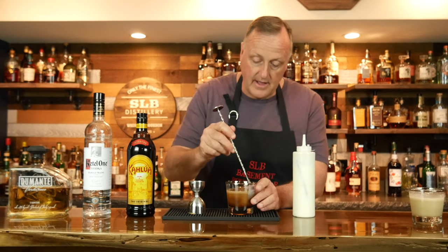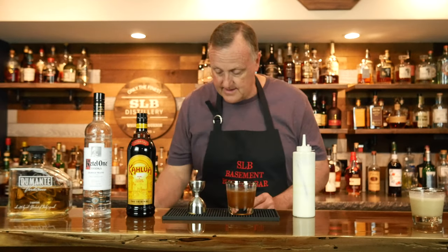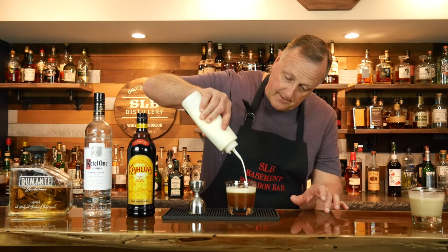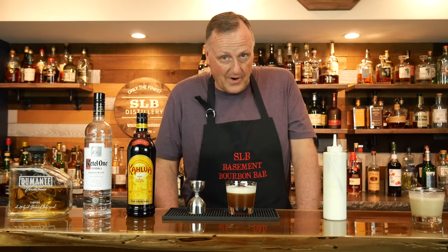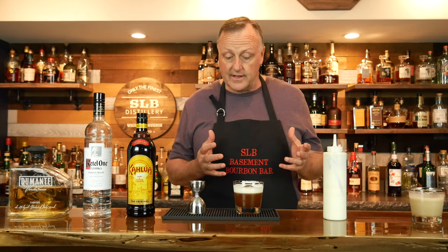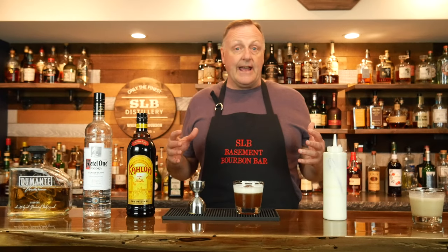I want to take my mixing spoon and just incorporate the ingredients already in the glass. Now I want to try my best to layer the cream right on top. Look at that. And there you have the SLB White Russian. That is really good, actually — I could drink that, even though I really don't like coffee that much. That cream on top, now that we've got a nice mix and a whip going on with that cream, it's like decadent, it's really really good. And just by adding a quarter ounce of a nut liqueur — as we did today with the pistachio liqueur — it really adds an amazing depth of flavor.